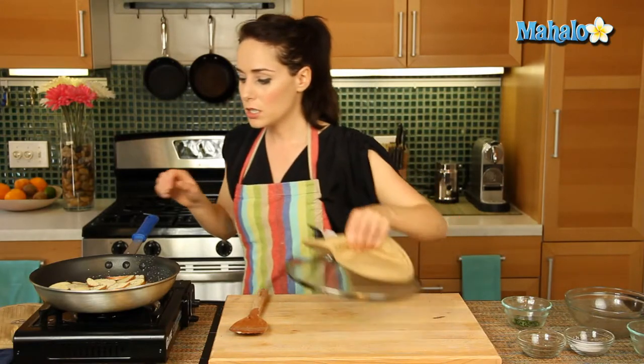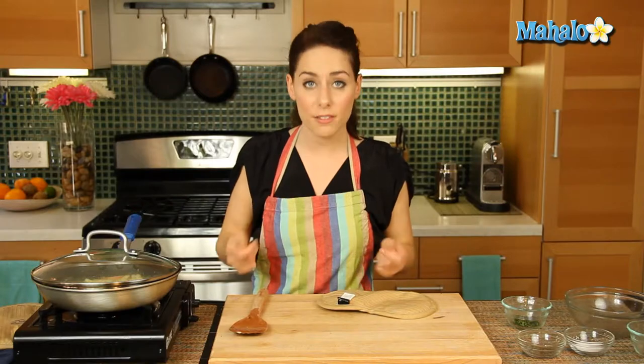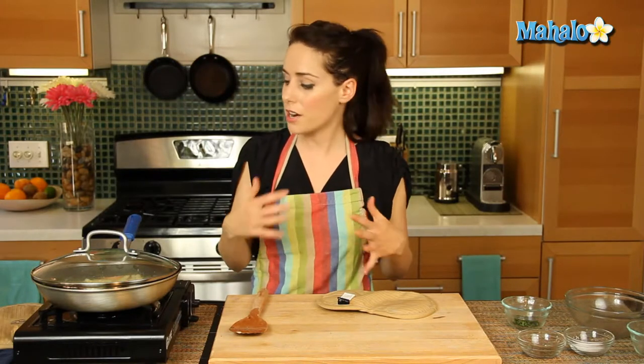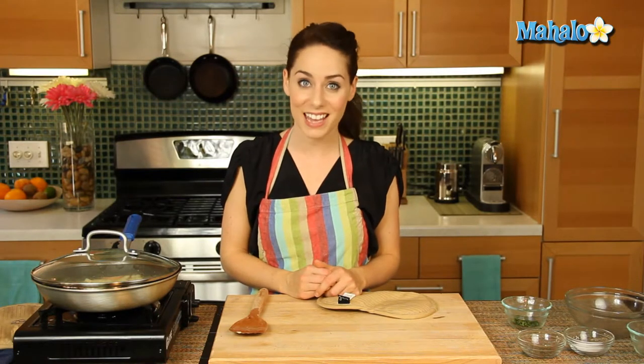This is to taste. You can always add more, so be careful because you can't take it out, but you can always add more. So let's put the lid on. In about two minutes, we're going to give this a nice toss to make sure everything is evenly coated. Then we're going to keep the lid back on and cook it for a total of 10 minutes, and then we'll be all ready to go and add in our herb at the end.